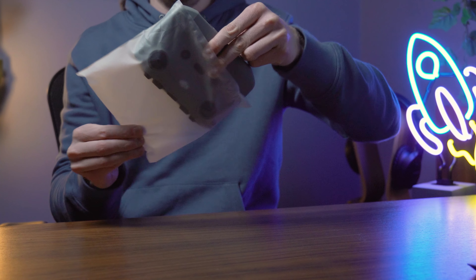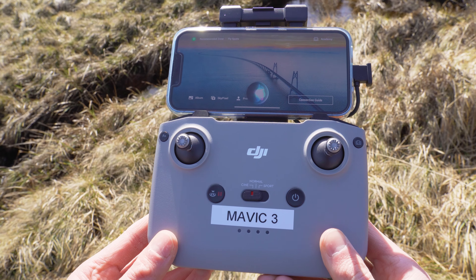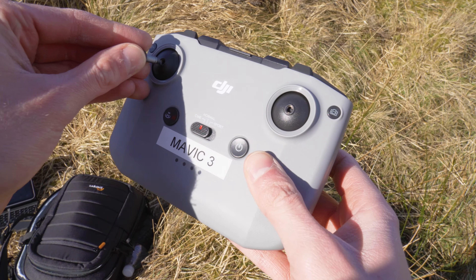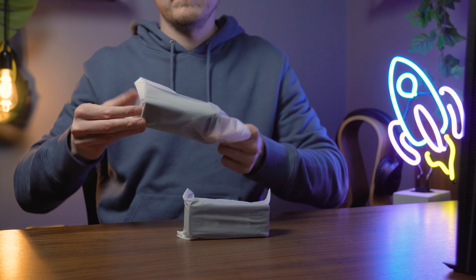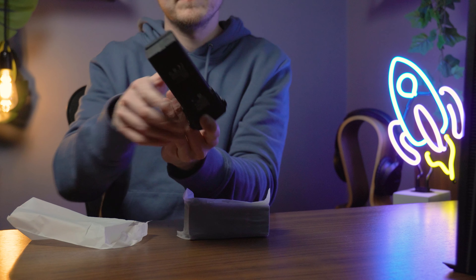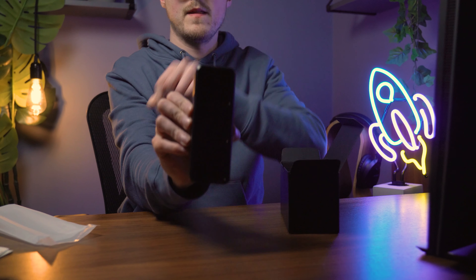Then we have the RCN1 controller. This is what you'll attach your phone to in order to fly your drone. The controller's joysticks are stored in the bottom of the controller, and the Fly More Combo also comes with two spare joysticks. We then have three controller cables — a USB-C, a lightning connector, and a micro USB connector. The combo also includes three intelligent flight batteries, giving you that 46 minutes of flight time, spare low noise propellers, and a portable charger. With the Fly More Combo, it also comes with the battery charging hub, so you can charge all three batteries at once.